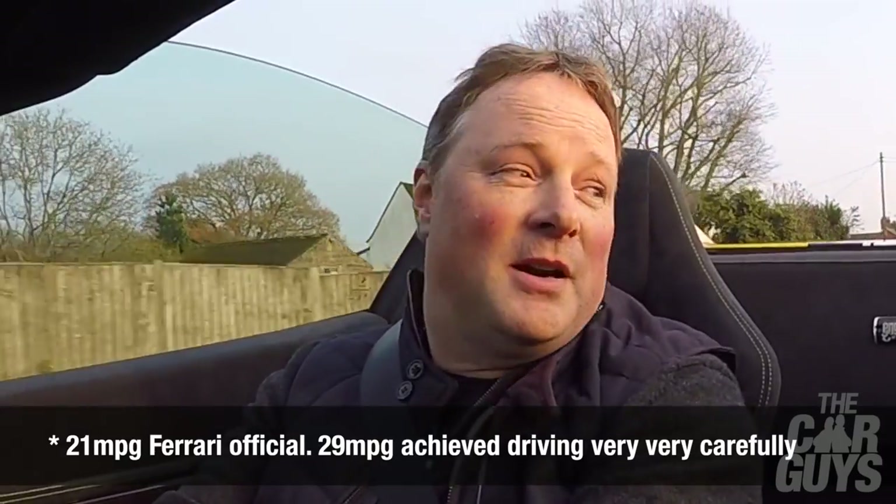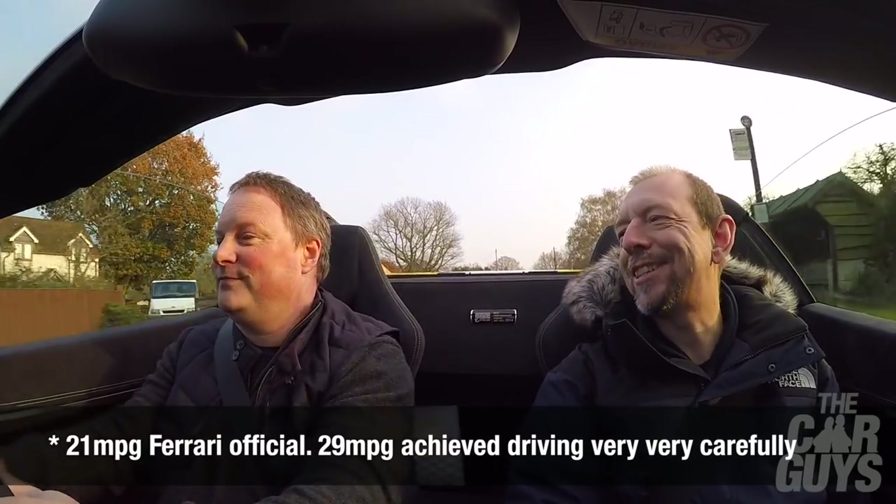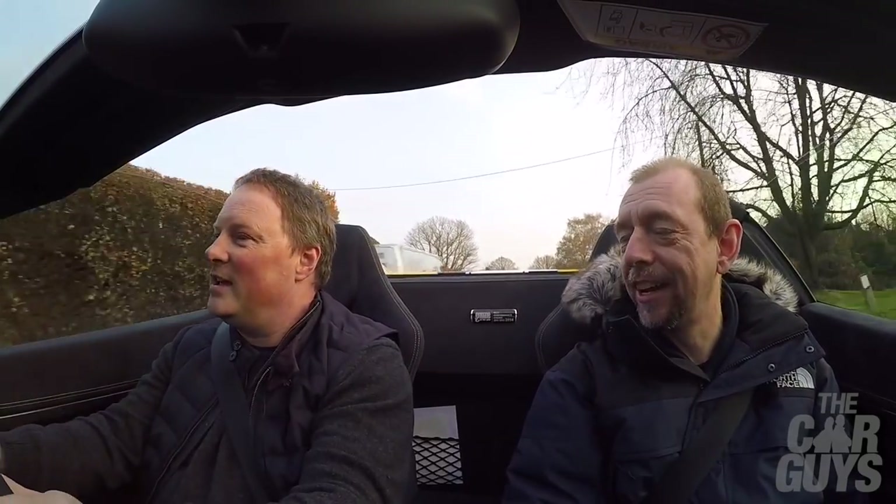As part of the consumer department of The Car Guys, although you know I like efficiencies and keeping the planet healthy — 29 miles to the gallon! No way this thing does 29 miles to the gallon. Well, not when I'm driving it obviously. More like 12.